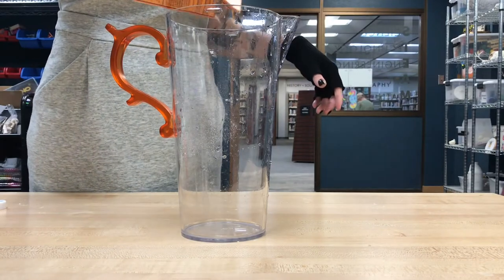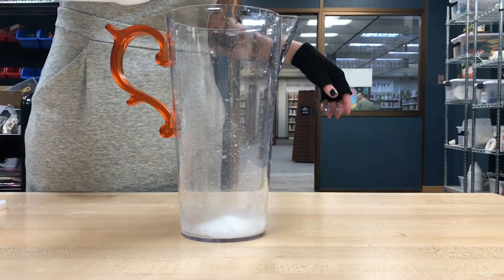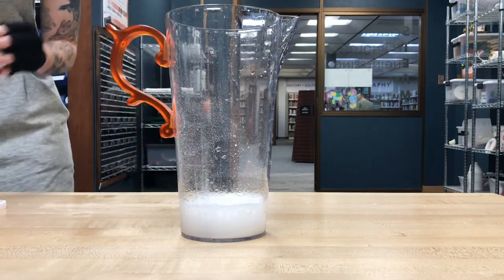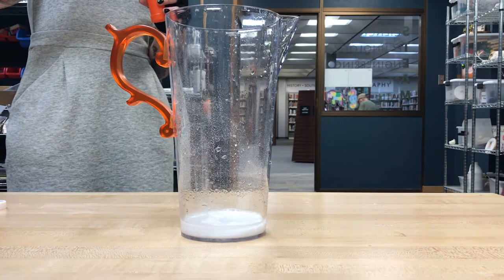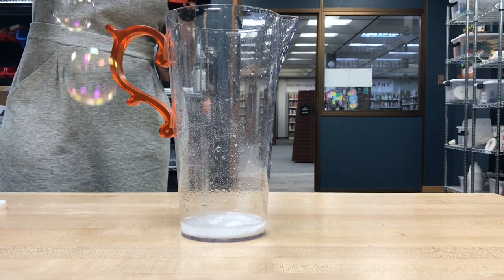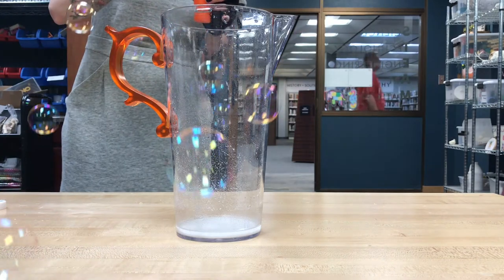For today's experiment we are going to start with a walled container — clear so we can see through it — and our old friends baking soda and vinegar. When you mix baking soda and vinegar you get a chemical reaction, and one of the results of that chemical reaction is a clear gas: carbon dioxide. Carbon dioxide is heavier than the oxygen around us, so it is going to stay put in the bottom of this pitcher and create an invisible layer that a bubble can simply float on top of.